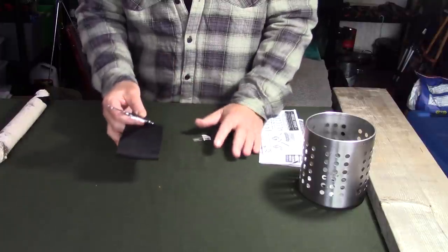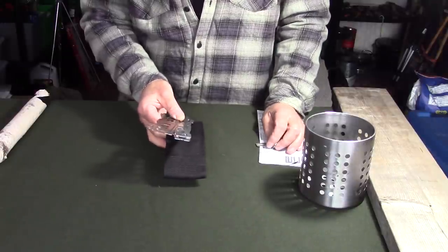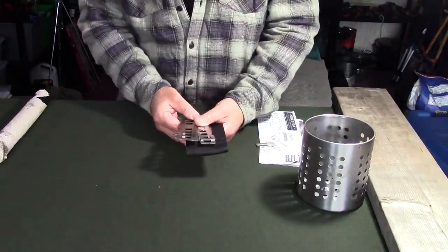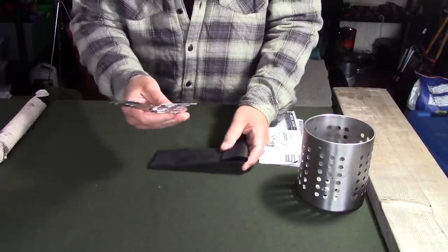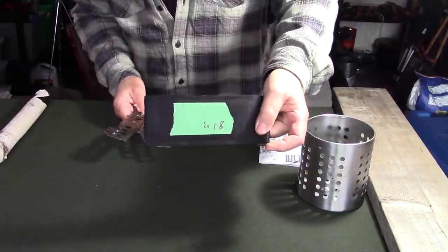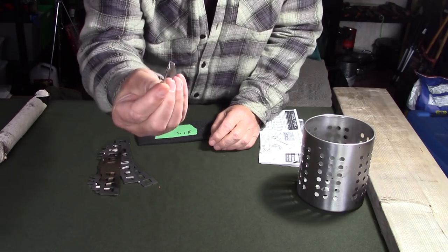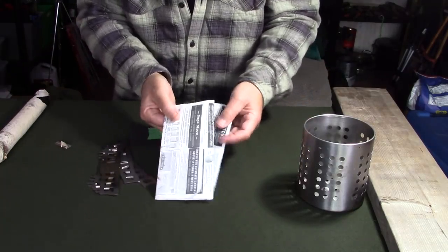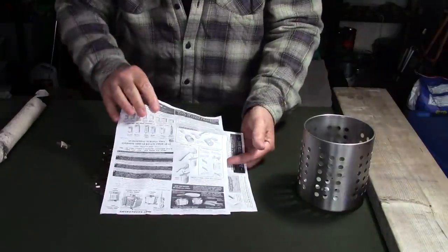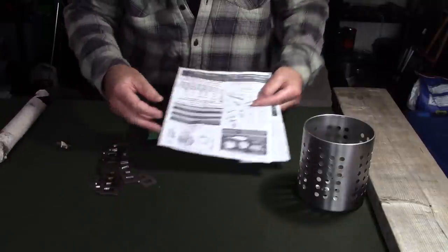I'll talk about the things you can do with these components, and then show you how you can turn an IKEA utensil strainer or even some common tin cans into a hobo stove. I repositioned the camera down to the table to give you a close-up on the components for the Siege Stove. First, the components you receive: the four crossmembers do come in a nice little nylon case. In addition to the four crossmembers, you get one of the little P38 can openers — a great little thing to have. You also get a couple pages of instructions, both pictorial and written, which offer a lot of good information. You can also go to the Siege Stove YouTube channel and their website, which I'll provide in the video description below.